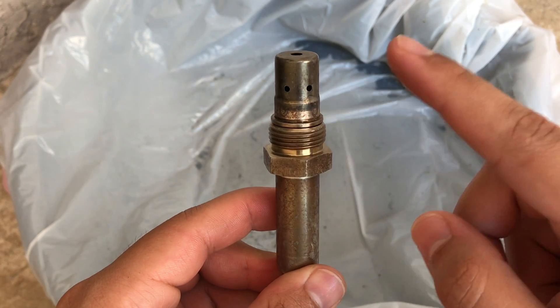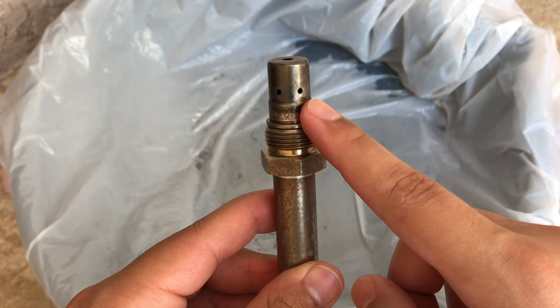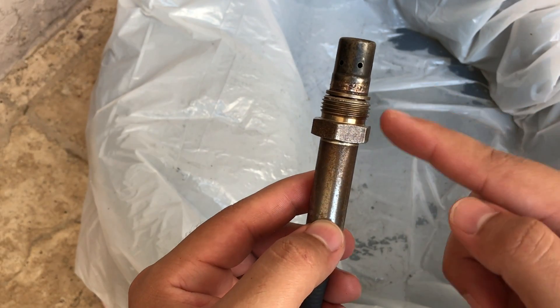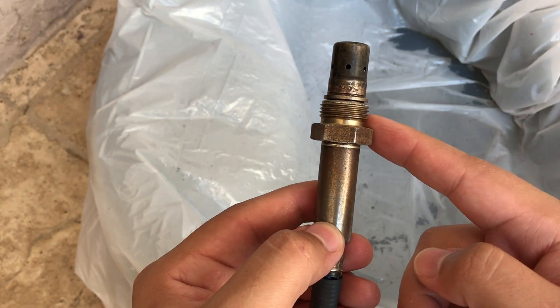Once your sensor has been 100% clean, let it dry for around 8 to 10 hours to make sure all the product inside of it has dried up. As you can see, look how much carbon was inside this sensor — it was pretty much dirty, it had lots of carbon inside of it. I hope this video helped you out, and if it did, like and subscribe and I'll catch you guys in the next video.